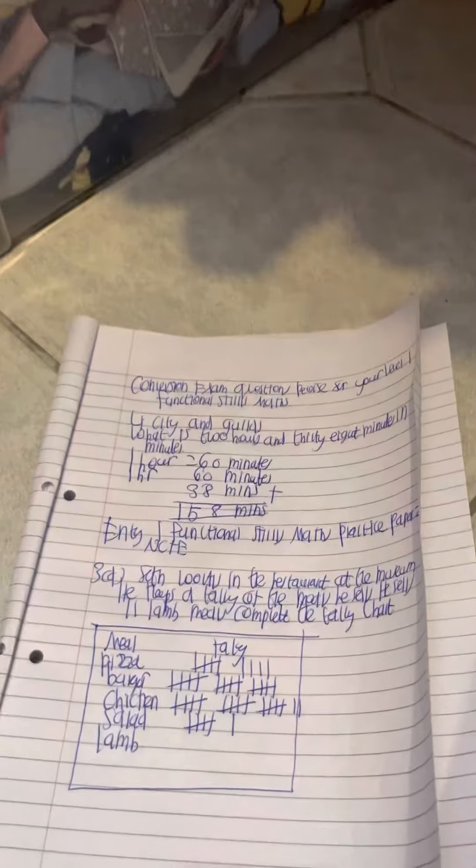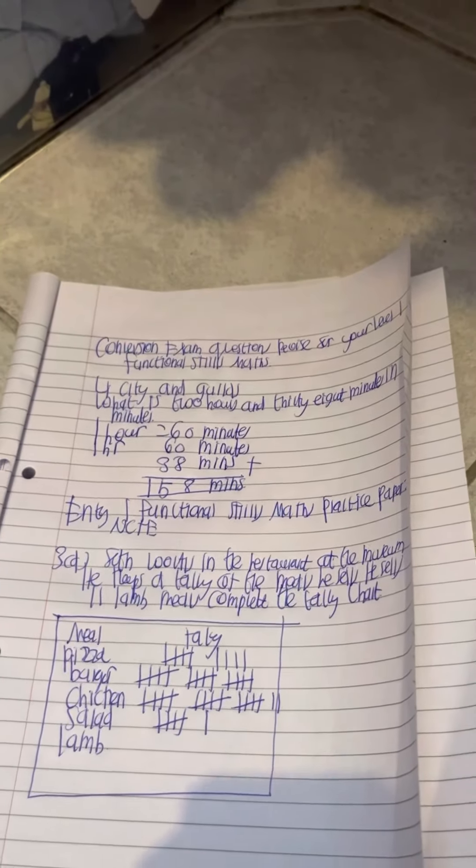Another thing you can do in the question is highlight the key information to help you understand what the question is asking, because in maths it's mostly about making it more or making it less. Make sure to read the question three times as well, because then you'll understand the question better.